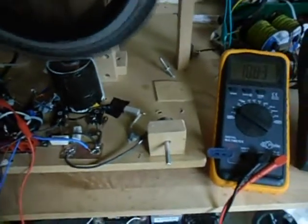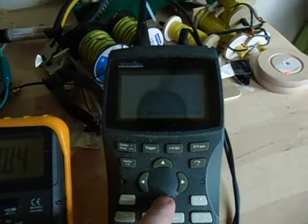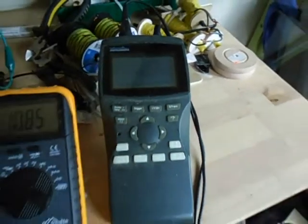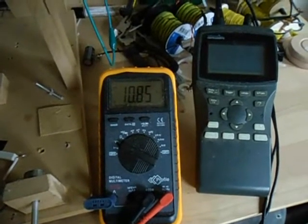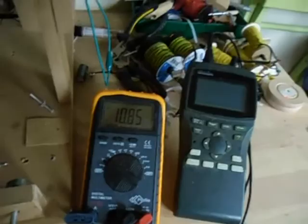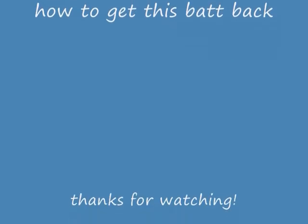I'm pushing now into the system. This is still measured over the capacitor. It's a little higher now — pushing more current in, it's climbing a little higher.